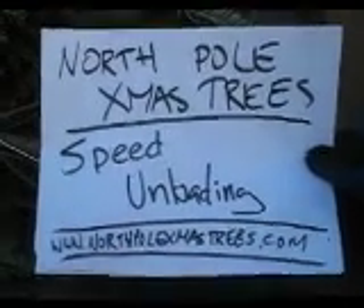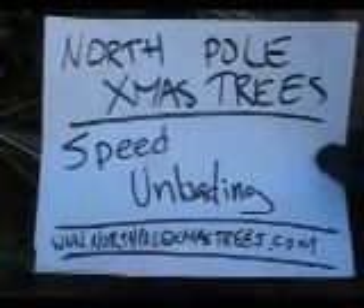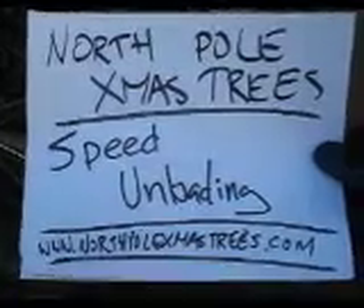A film by North Pole Xmas Trees. Speed Unloading. www.NorthPoleXmasTrees.com.